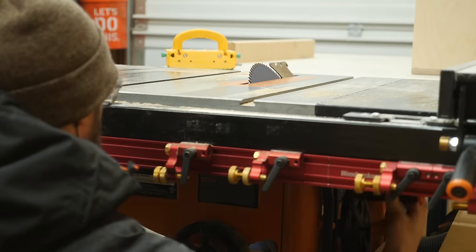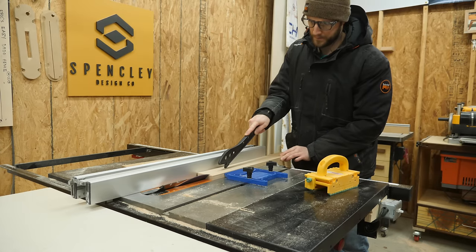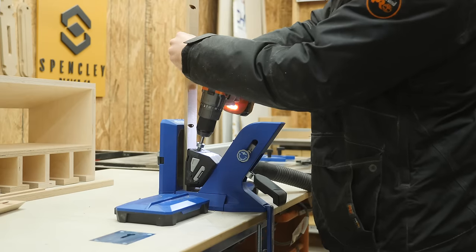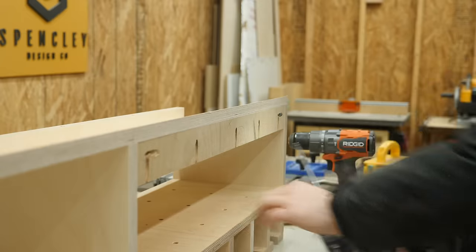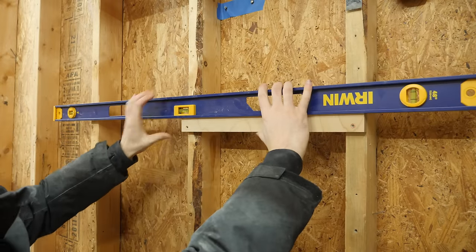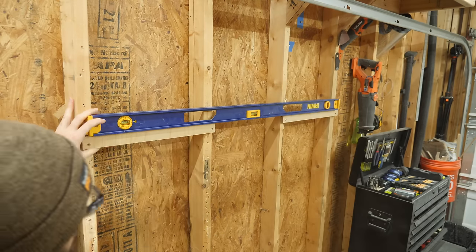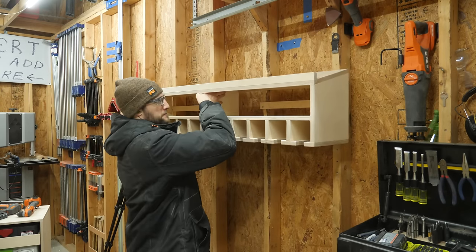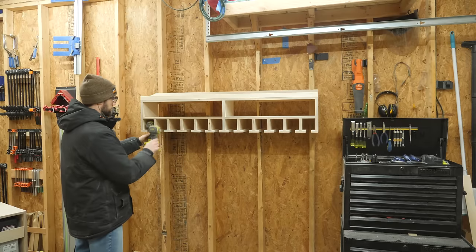To make the freedom cleats, I set my saw to 45 degrees and ripped a thin strip right down the middle. I drilled out some more pocket holes and then attached this piece to the back of the cabinet. Over on the wall, I grabbed the other half of the freedom cleat and attached them to the wall, making sure everything was perfectly level. Then I just set the cabinet on the wall and the 45 degree angle from the freedom cleat easily holds all the weight, no problem.